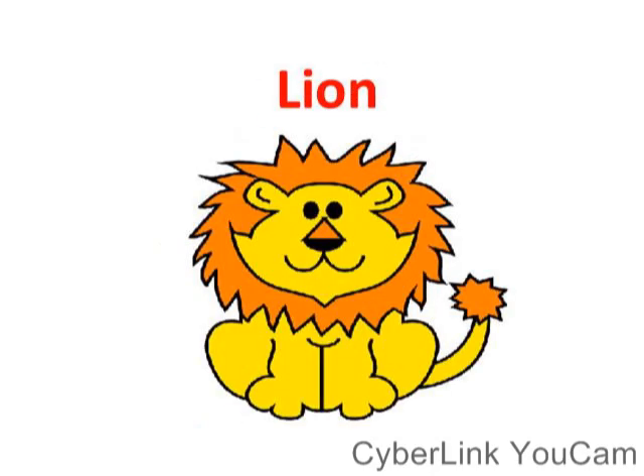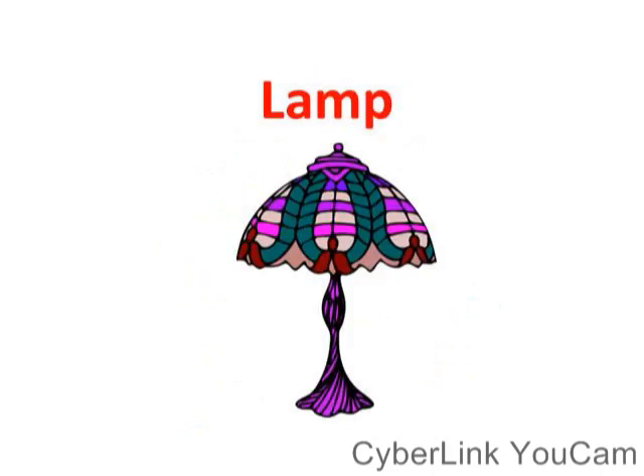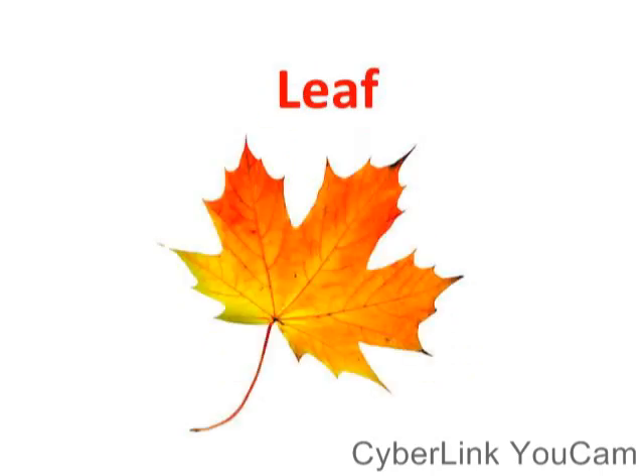This is my lemon. This is my lamp. This is my lemon. This is my lamp. This is my leaf. This is my lion.